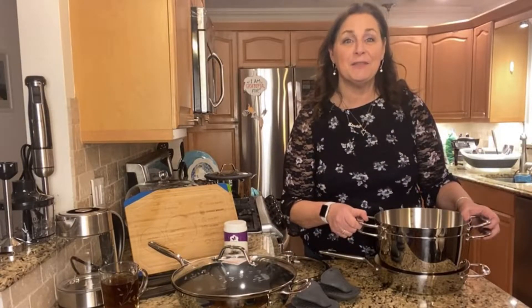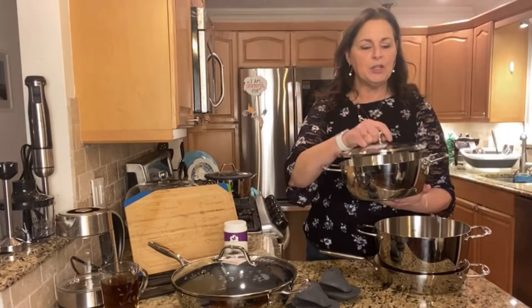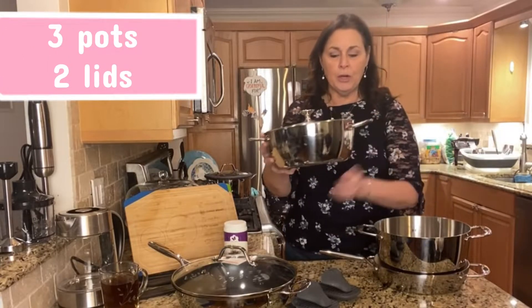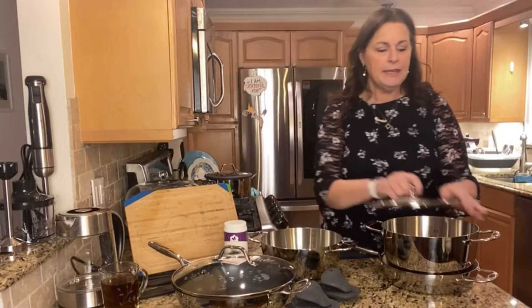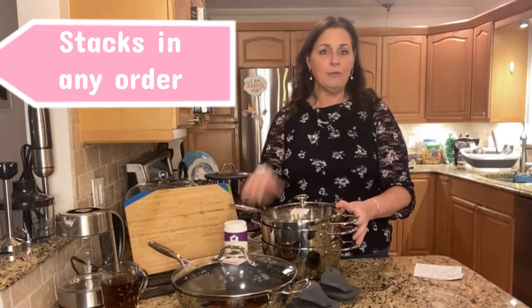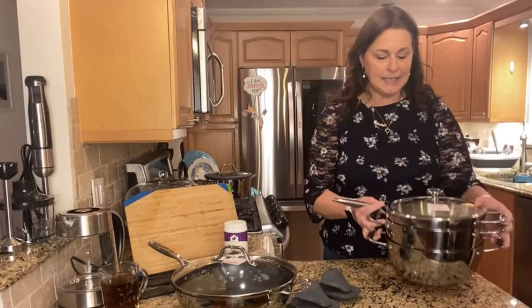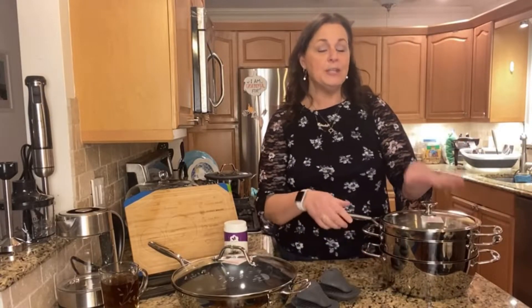Tonight I'm just going to give you the facts. This set comes with three pots and two lids that are interchangeable. So this is a four-quart pan in the Healthy Essentials. The next size is a six-quart stock pot, and then the next size is a 10-inch everyday pan. They go in whatever order you want, and they stack to give you nice room in your cabinets.